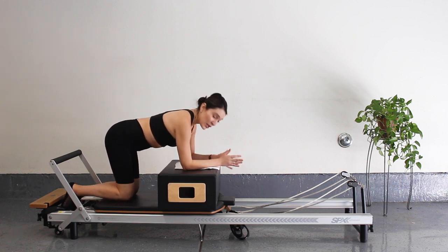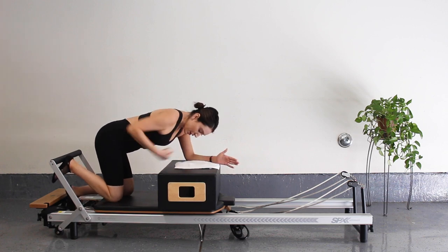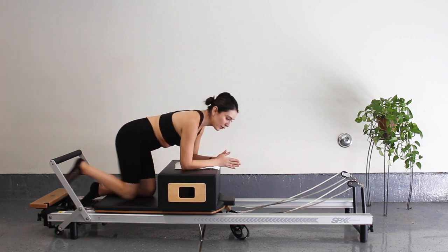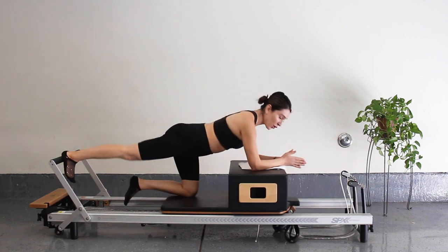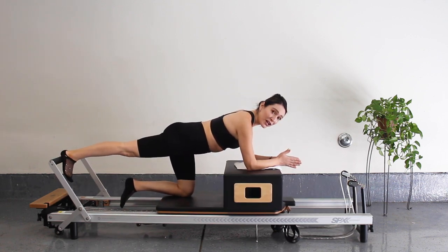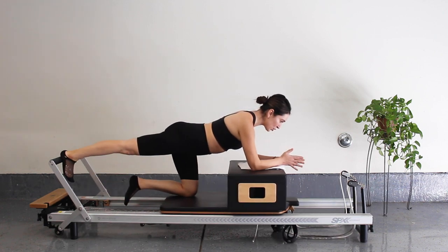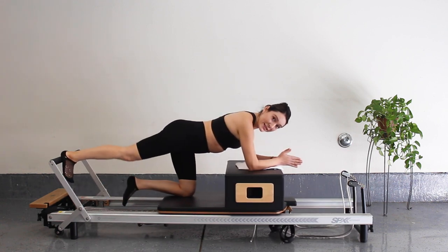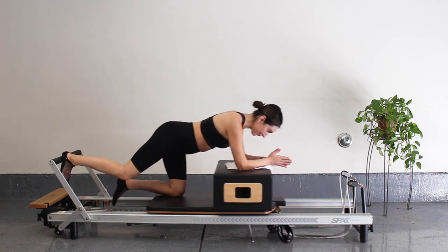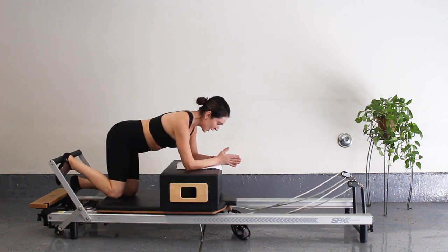Turn around and face the back of your reformer. Use your box to keep yourself perched up with a nice long spine — come onto your forearms. Lift up on that belly; if you're pregnant, hug your baby with your muscles. Place your right heel onto that bar, make sure your knees are right under your hips — not too far up and not crunched back. Everything should be in line. When you're ready, press that carriage all the way out, get full extension with that leg, feel that glute muscle lift, and bend it in.